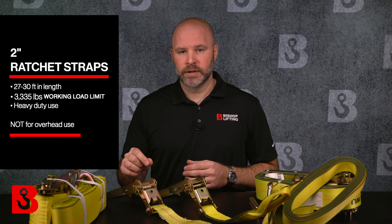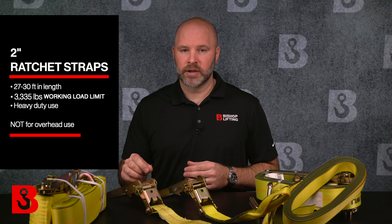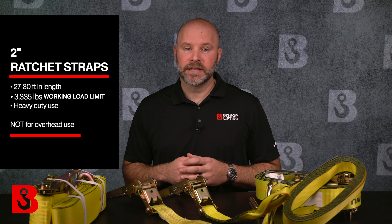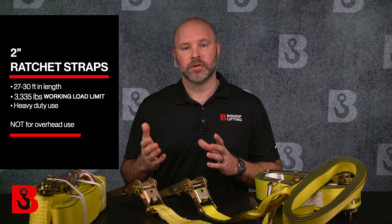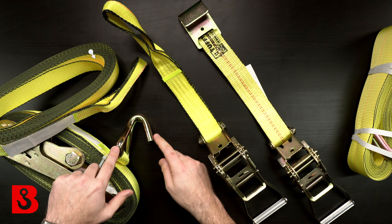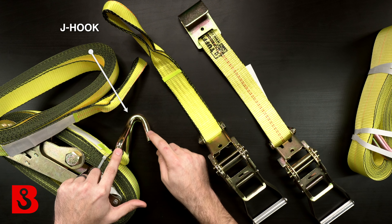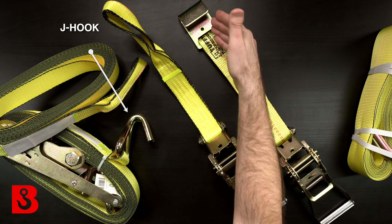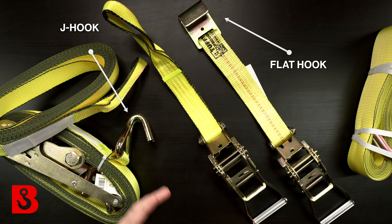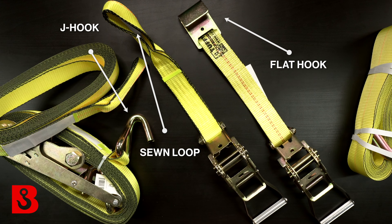The standard working load limit on a 2-inch ratchet strap is 3,335 pounds. The most common fittings you're going to find are wire hooks — also known as J-hooks — and flat hooks. In front of me is a 3-inch ratchet strap showing a J-hook on one end and a flat hook on the other. Other fittings are also available, such as a sewn loop or a twisted snap hook, among other options.